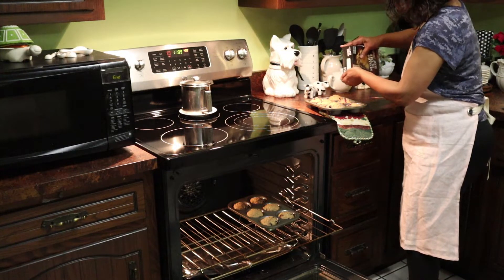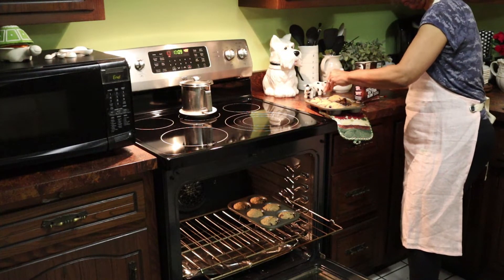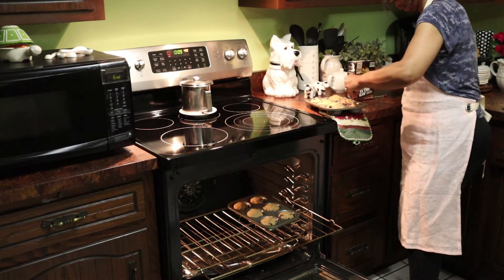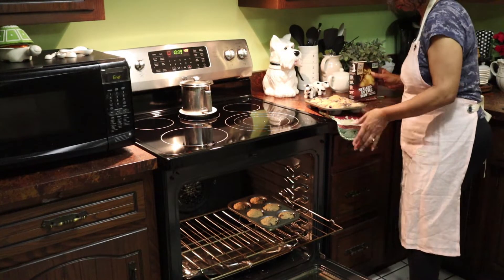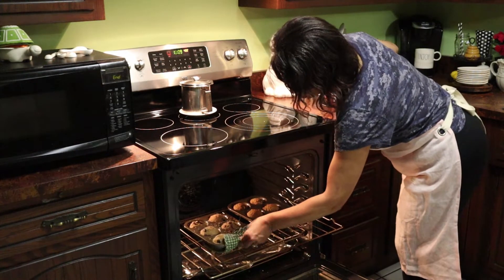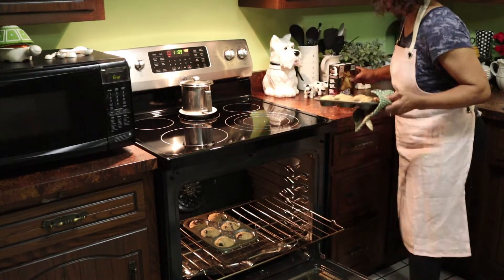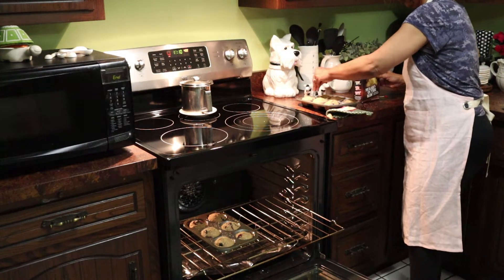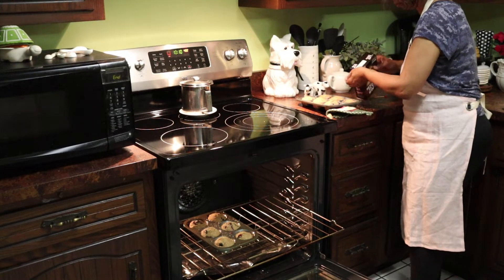I decided to sprinkle the tops of the muffins with some turbinado sugar. It's a crystallized sugar that gives it a little bit of extra glaze — makes it a little pretty, not too sweet but adds just a little additional sweetness to the muffins. I went ahead and added it once I opened the oven to check them. It's what Martha Stewart calls sand sugar — the same kind of crystal sugar you get at Starbucks that you might put in your coffee.